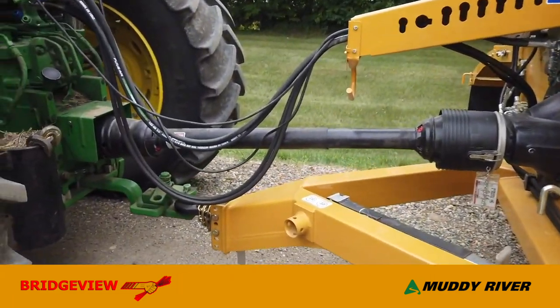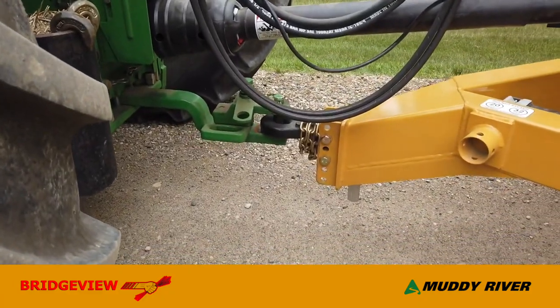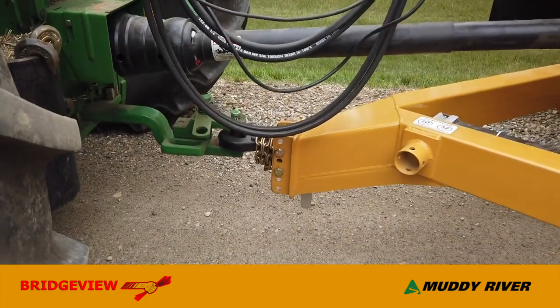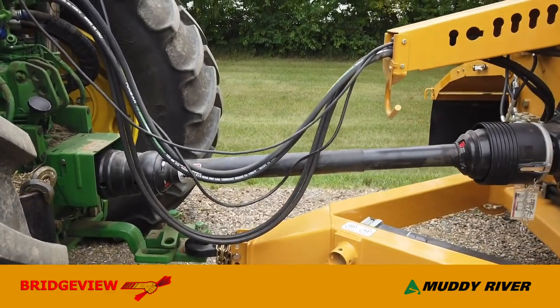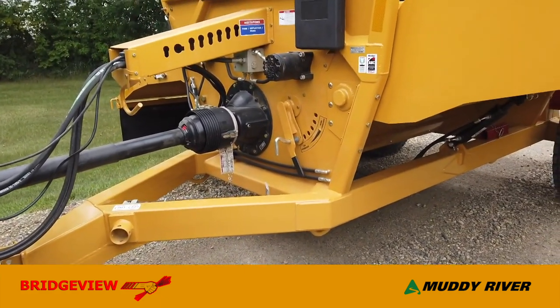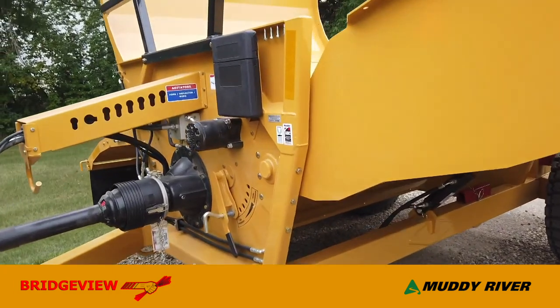Coming over to the front, looking at some features: we start with a cast hitch with an optional clevis insert for straight drawbar tractors, adjustable in height so you can keep your driveline and loading forks level. We run a very heavy, well-proven frame on these machines. This machine comes in around 4,700 pounds, so there's lots of steel in it.